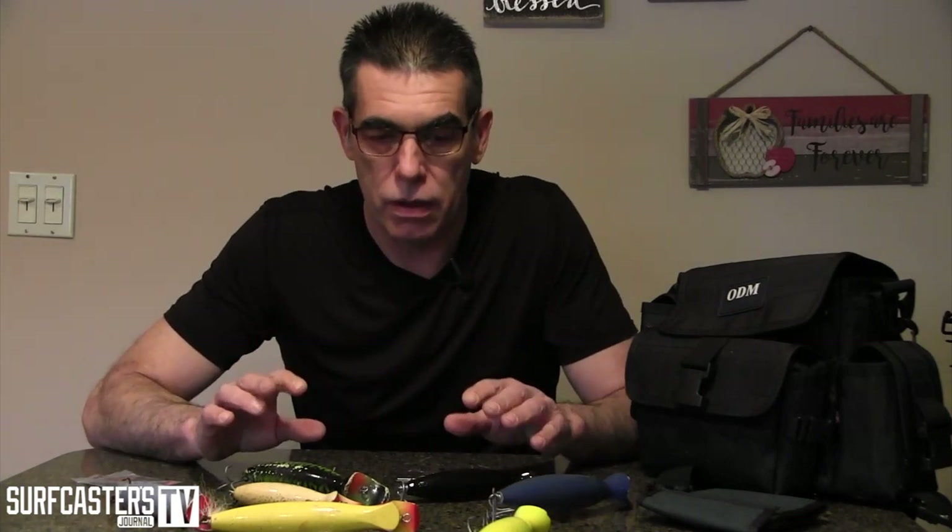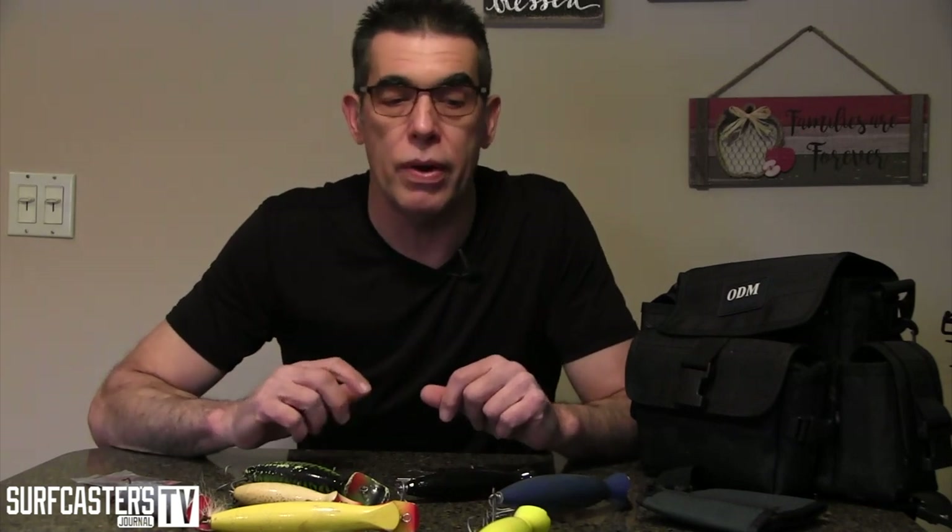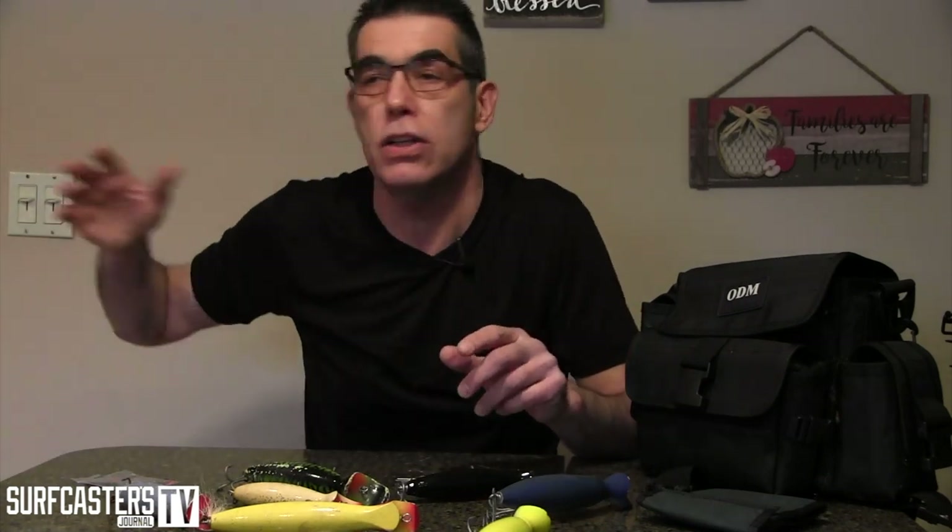When would you use a bottle plug? The common theme is to use it in a rough situation where nothing else works and the fish are on the feed. So if you have a big Nor'easter with a big sweep and big waves, you throw in a metal lip, or a needlefish, or a darter and it gets swept right out — next thing you know it's down the beach and it's useless.